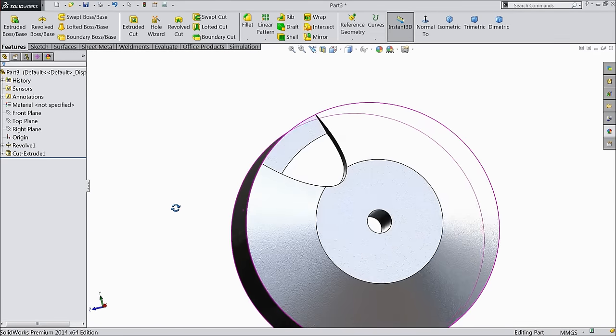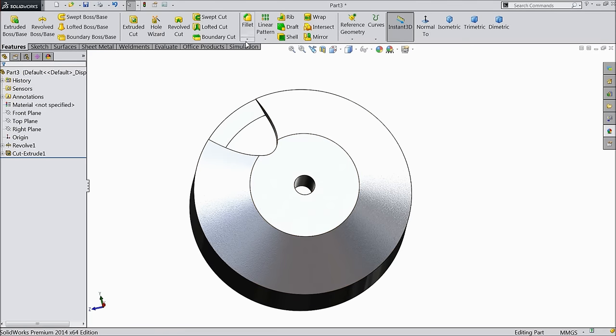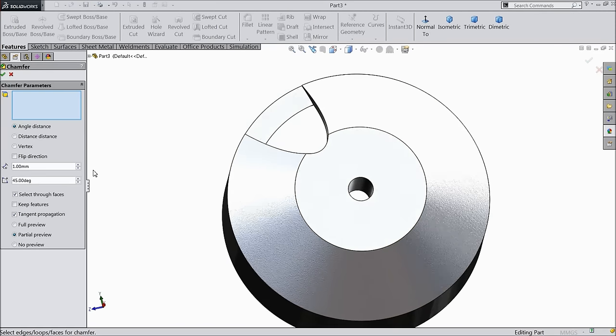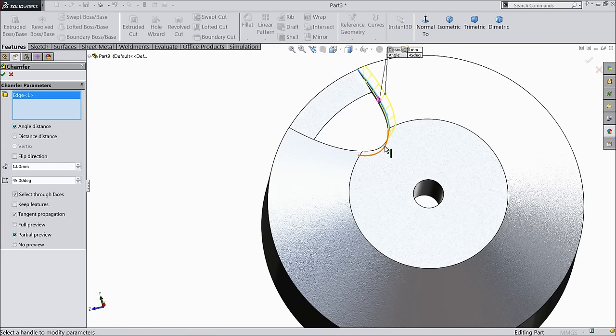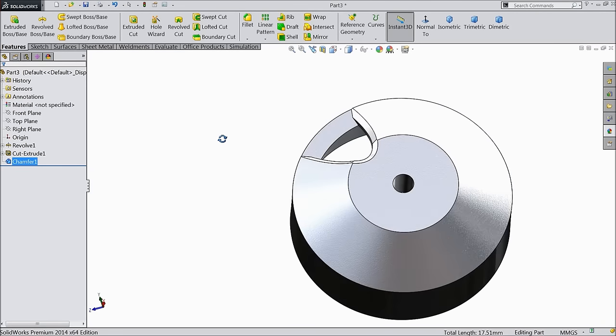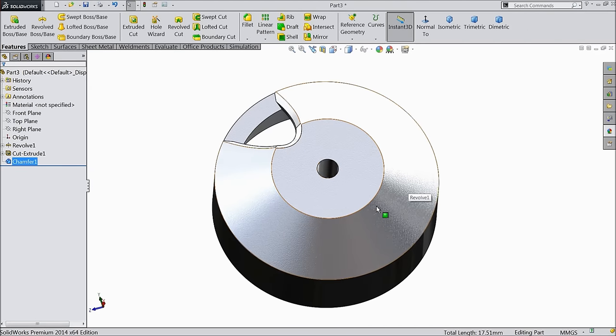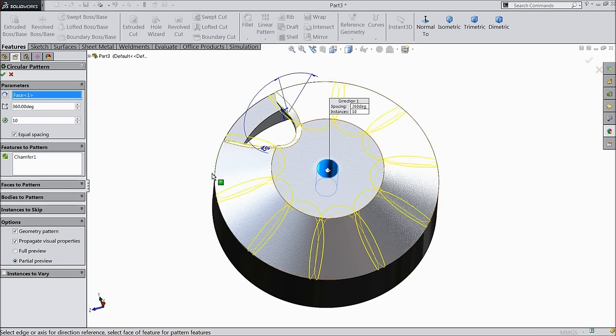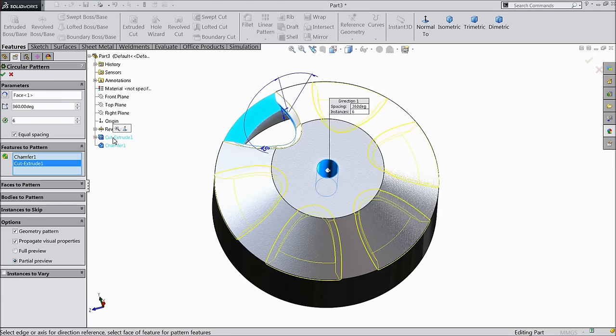Now choose chamfer. Select 1 mm and 45 degrees. Now let's make multiple number of patterns. Choose this circular face and select six numbers. Select the cut out also and chamfer.